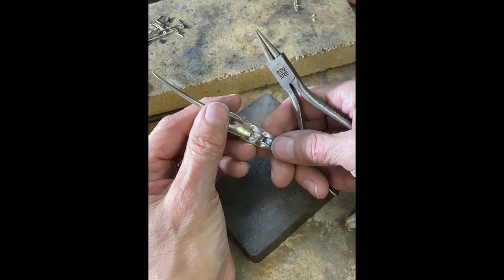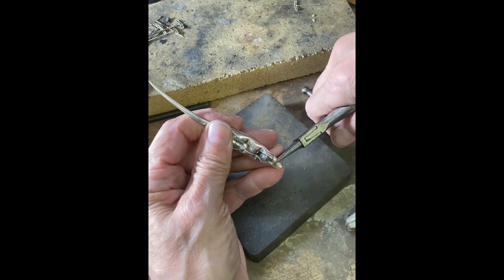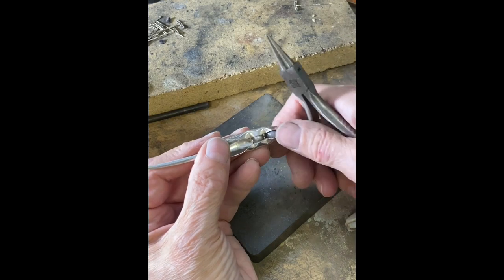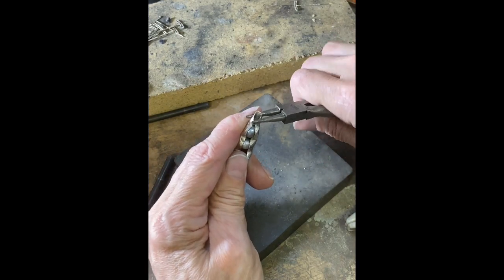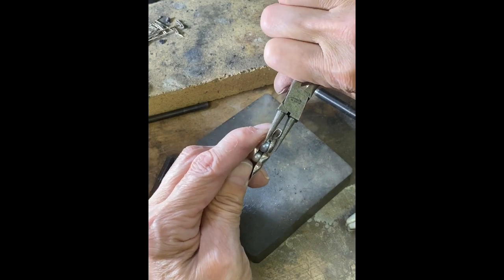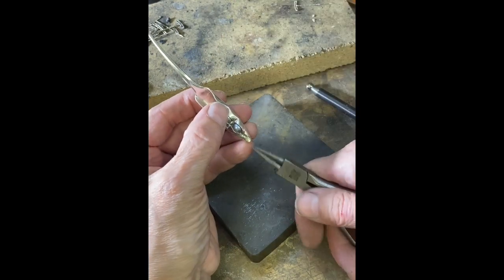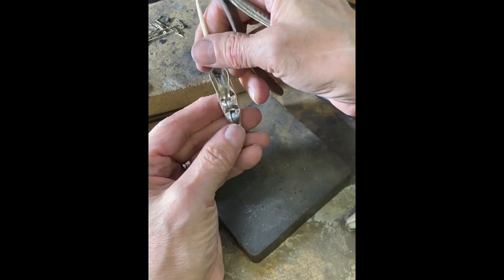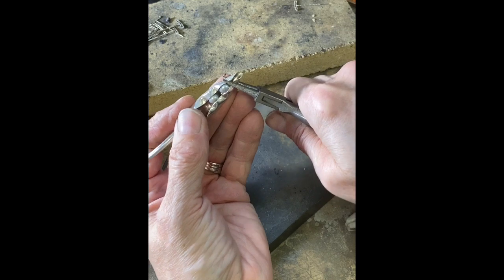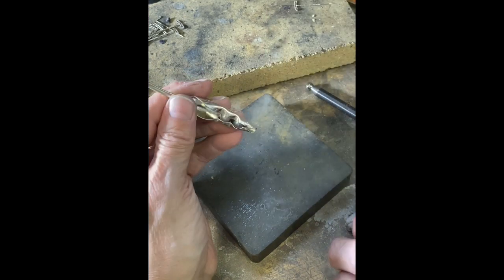Somehow I lost some of the video, so I missed showing how to get the pearls in here, but I'm going to show you what I was doing. I started squeezing this end to get it tapered in — I'm going to continue a little bit more. I'm not concerned about the marks because I want this to look organic. Once I got that end tapered down, I dropped my first pearl down, then squeezed it on this side and then this side, then squeezed it right above the pearl, which locks that pearl in place.